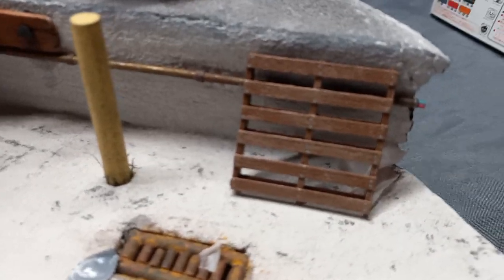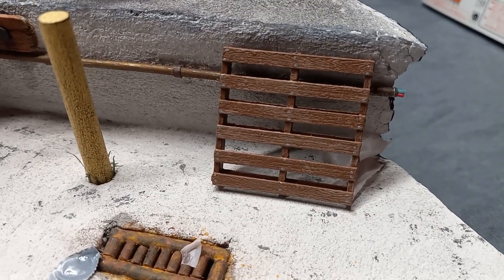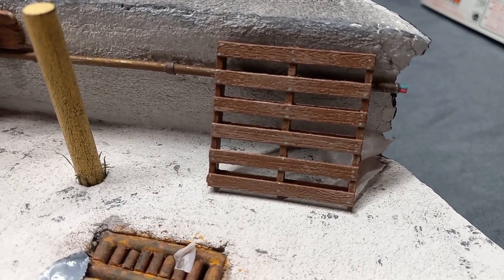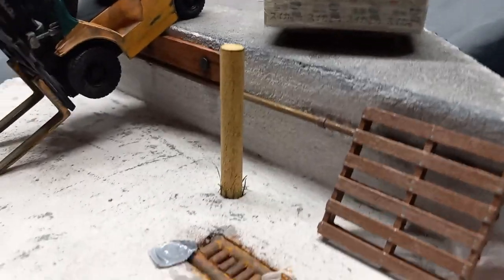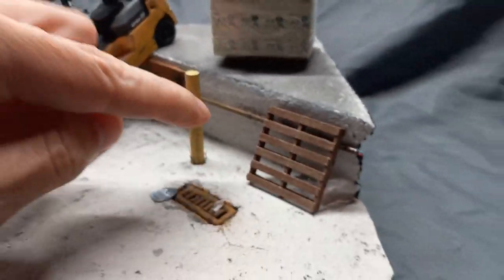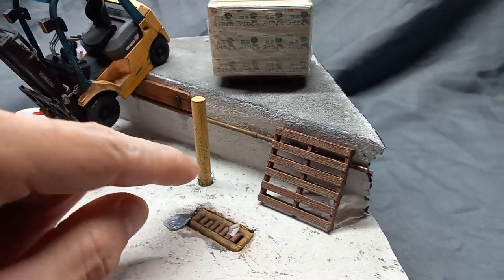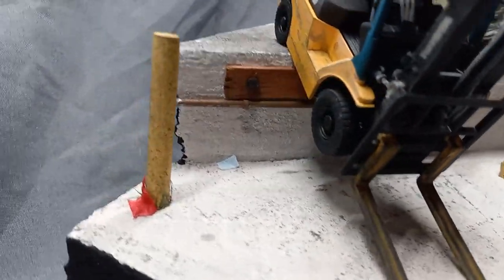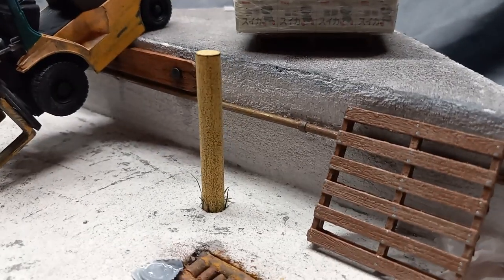This palette here actually came in the kit with the forklift — it came in the box, so I just had to paint it and assemble it. I put some little nails in there too. If you look closely, you can see the electrical pipe — I guess you'd call it that — running along the wall there. That's made out of a coat hanger.